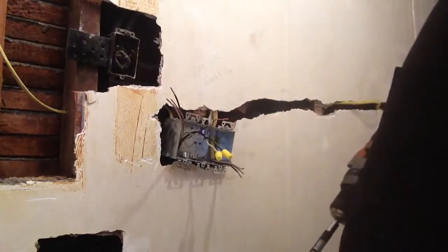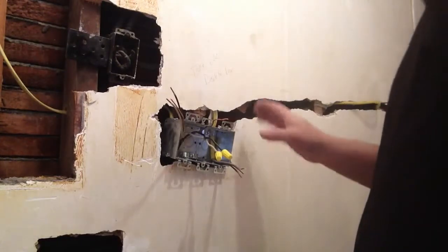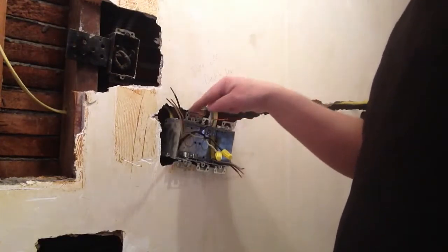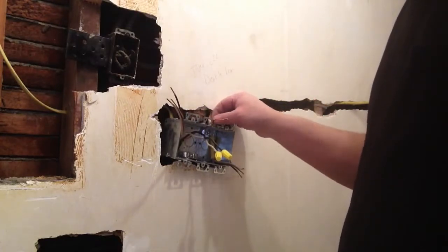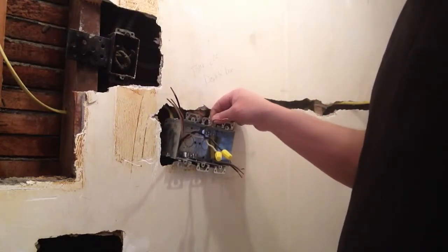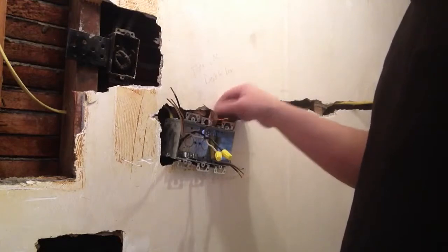Alright, we're going to get our box mounted in. Now when we set these boxes we like to have these ears sitting on something, and they're adjustable, so we'll go ahead and adjust this and move back a little bit.